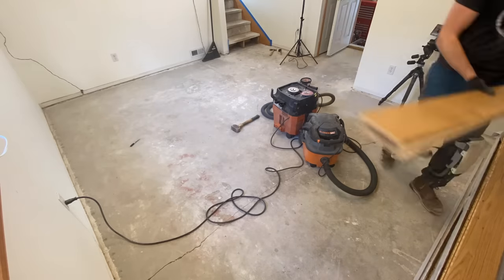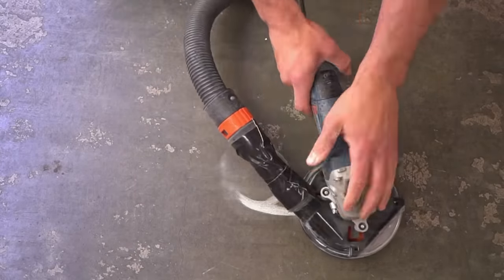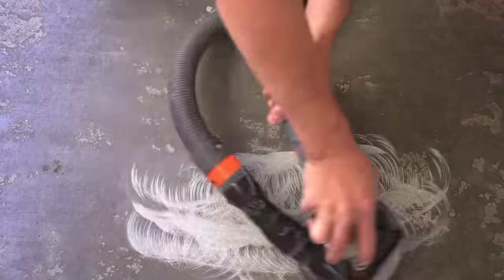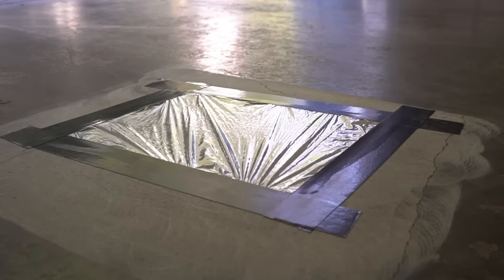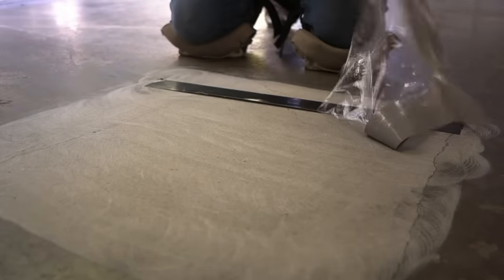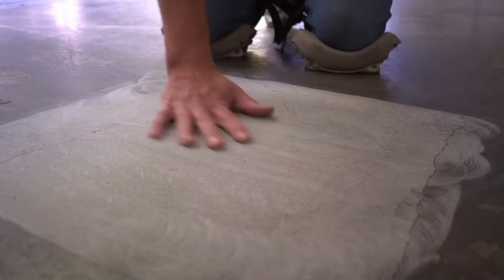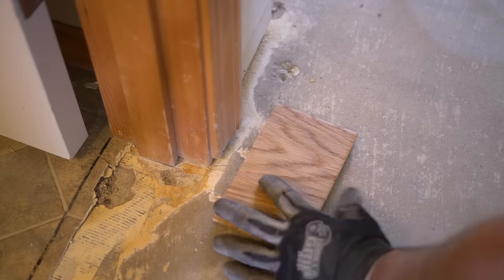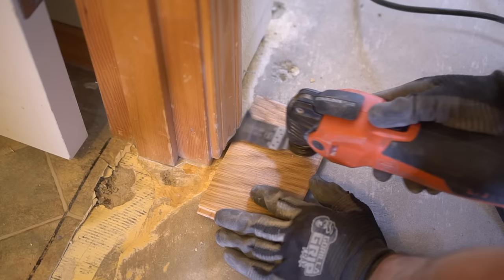One important step when working with a concrete slab is to test for moisture. The easiest way is to take your grinder, grind down a specific area, and once fully ground down, take a piece of visqueen with four pieces of tape, let it sit for 24 to 48 hours, and come back. If there's no moisture or discoloration, you don't have much moisture in your concrete and glue should easily adhere properly for years to come. I forgot to record this step on this project, so this footage is from an old epoxy garage floor I did last year, but the same principles apply.